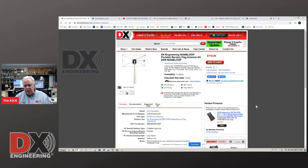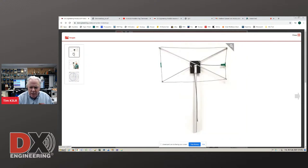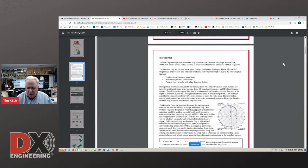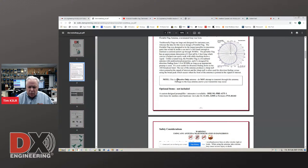Let's take a look at the DX Engineering noise loop on the DX Engineering page. If you type in WD8DSB or 'noise loop' in the search box, you'll get this. What comes up is the DX Engineering noise loop. This is Corey W3CDG, our manufacturing manager — he oversaw the construction of this. And there's the noise loop. Here is the directive pattern. This is the DX Engineering instruction manual for the noise loop, available online. It tells you that it's a unidirectional loop. A reminder that this is a receive-only antenna — you do not transmit through it.